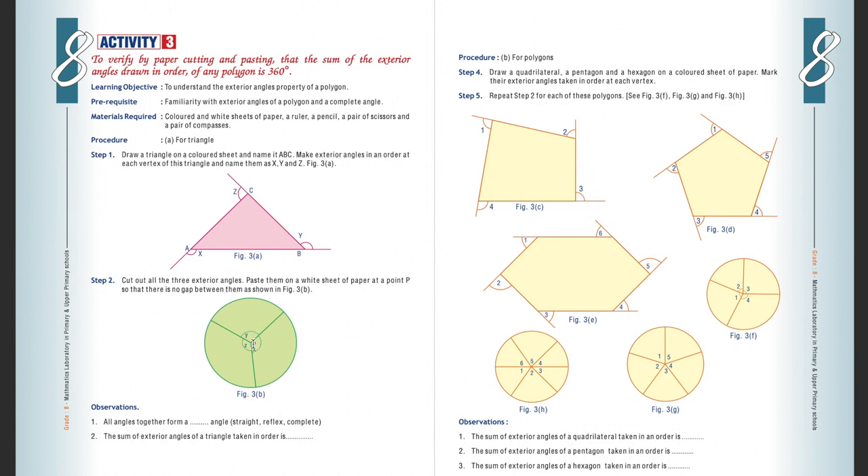Case two: for polygons, we will draw a quadrilateral and mark all exterior angles. Make two copies — paste one copy in your notebook, and from the second piece cut out all exterior angles and arrange them to form a complete angle.